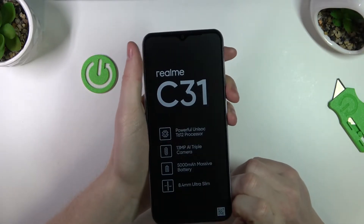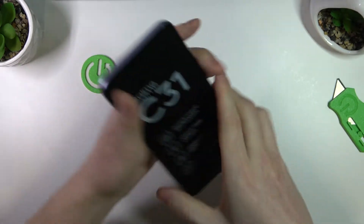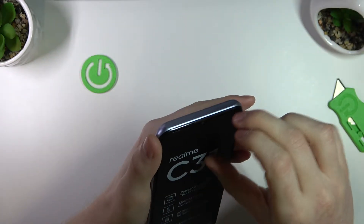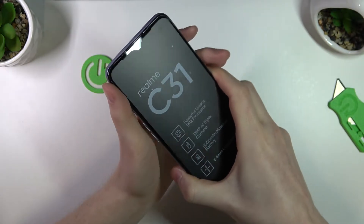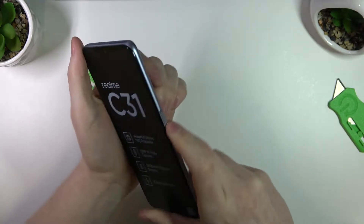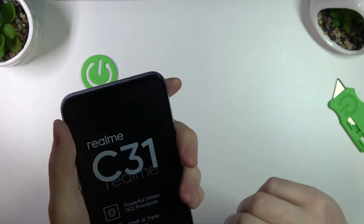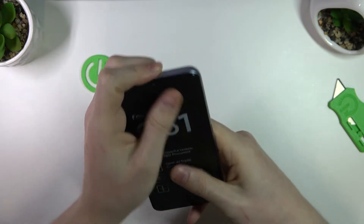It has the protective foil on it. It's pretty cool but I don't like that it has the printed thing on it. Let's try powering it on. I think let's just keep that cover for now.